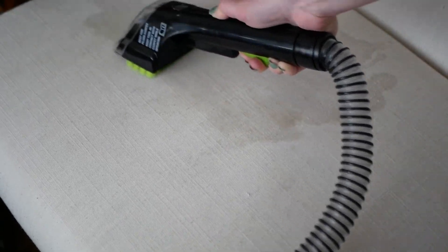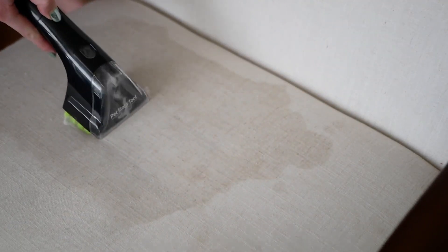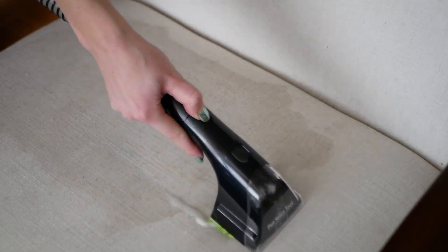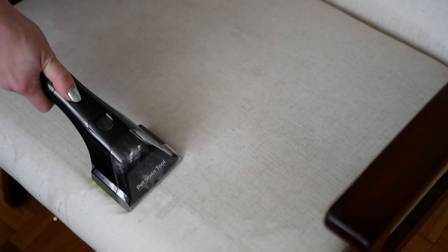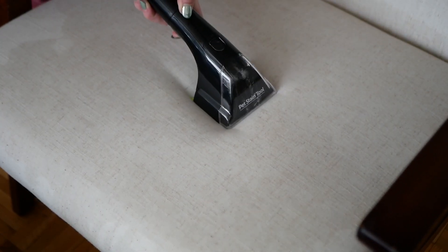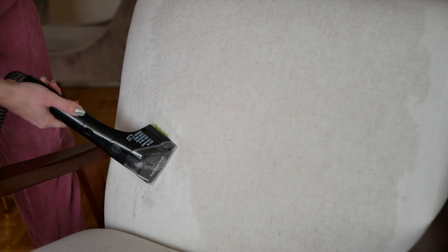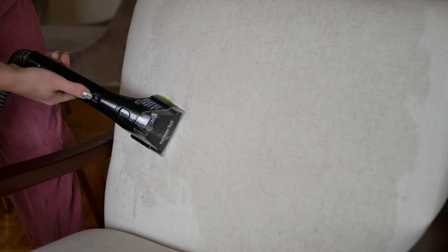Once I've wet it a bit, I'm going to brush over it with the suctioning, and I'm also going to continue to spray water while suctioning — really trying to lift up the stain. Once I felt like the stain was lifted up, I stopped spraying the water and just slowly suctioned up the excess water, pulling up both the water and the dirt that had been lifted.